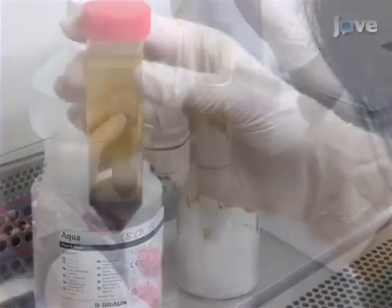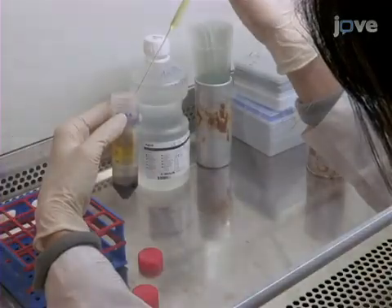After the spin, first aspirate the plasma layer, and then transfer the buffy coat.